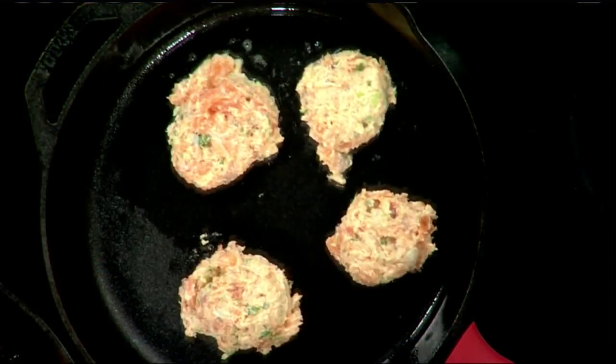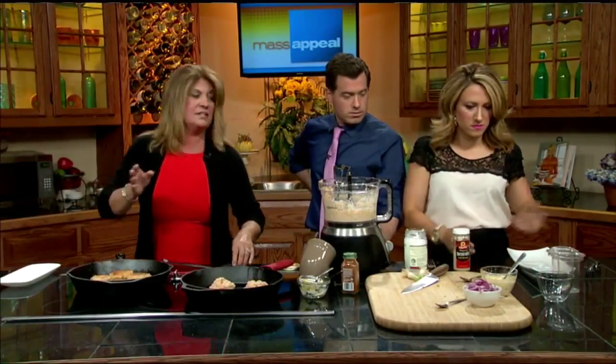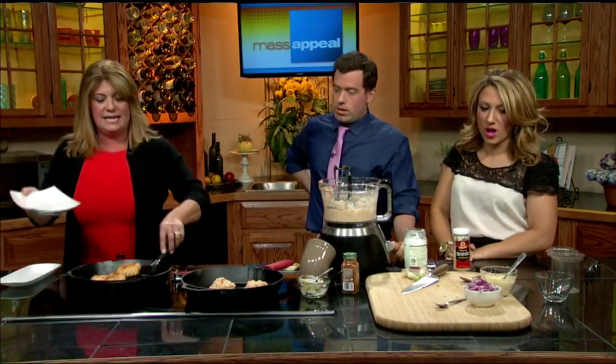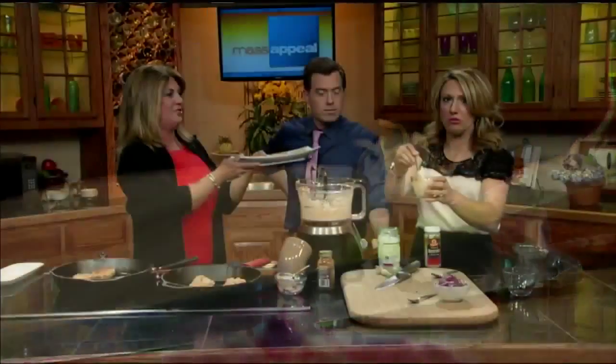Fast forward about 10 minutes and we've got the finished burgers. We have them already done. I made an aioli — it's basically all the same ingredients we put into the salmon burgers, and what I like to do is add a little on top of the salmon burgers along with some red onion.